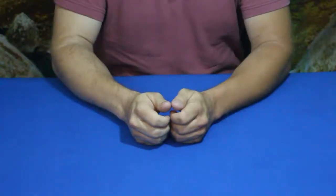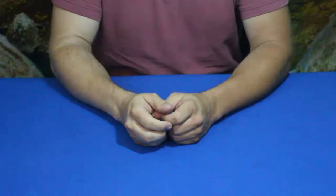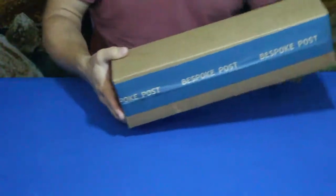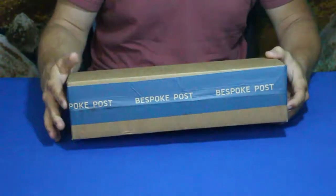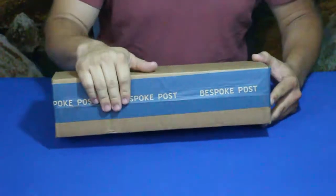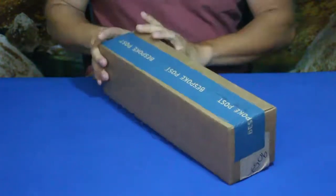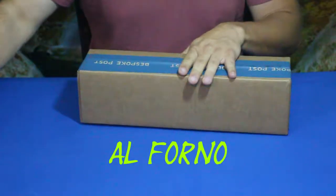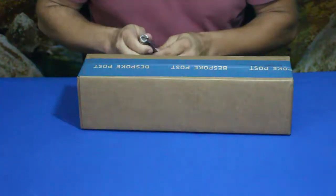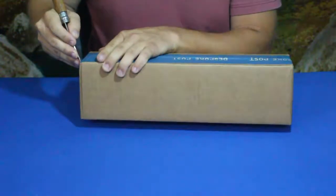Hello everybody, welcome back to the World of Me. My name is Cougar and this is another episode from our Bespoke Post series. We have another package today — as you can see it's a fairly long one with that Bespoke Post boxing tape. This is the all Fort Forno kit — F-O-R-N-O. Let's go ahead and see what's inside. This one is cooking-based.